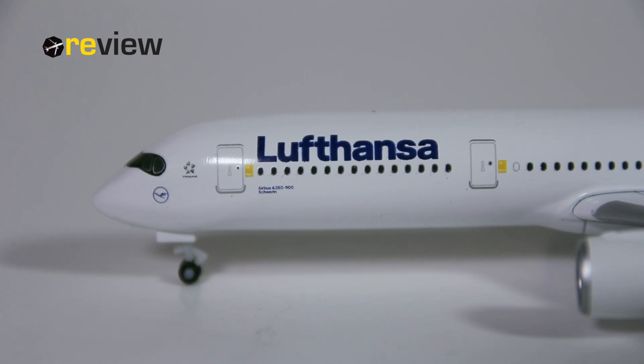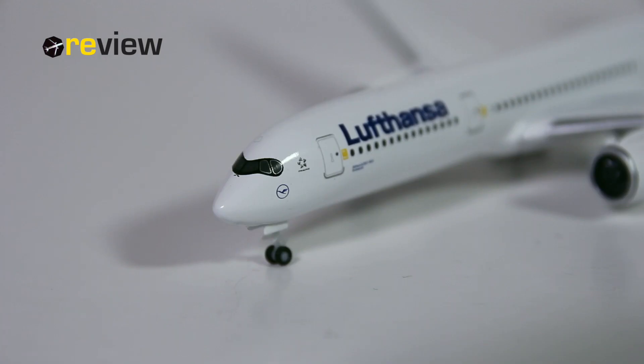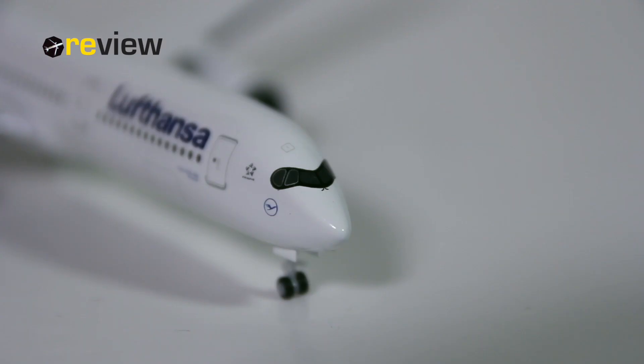Underneath that, we have the aircraft type specification and the name of the aircraft. We also have the Star Alliance logo, and underneath the cockpit windows we have the Lufthansa logo once again. The cockpit windows have the very recognizable black coloring around them, and we also have the window wipers printed on just above the cockpit windows. We then also find the emergency hatch for the cockpit.